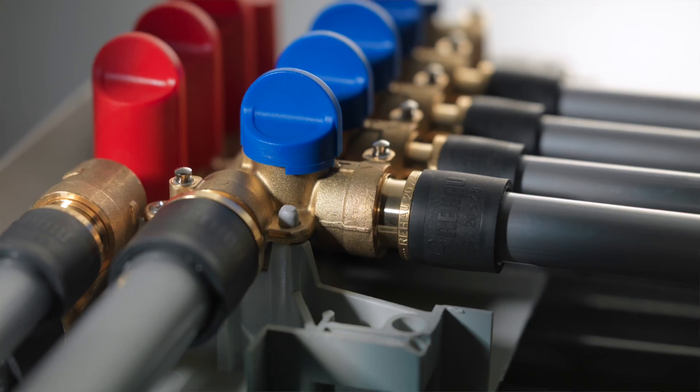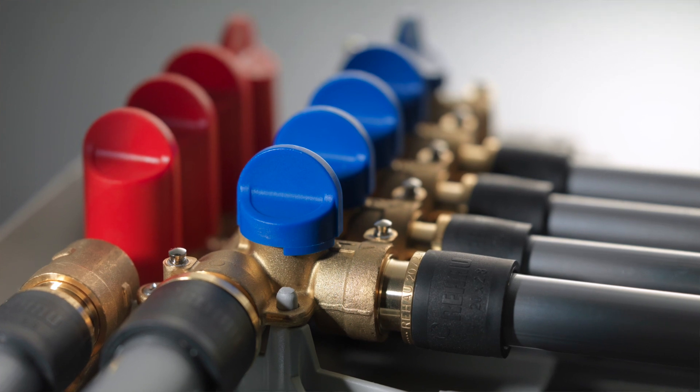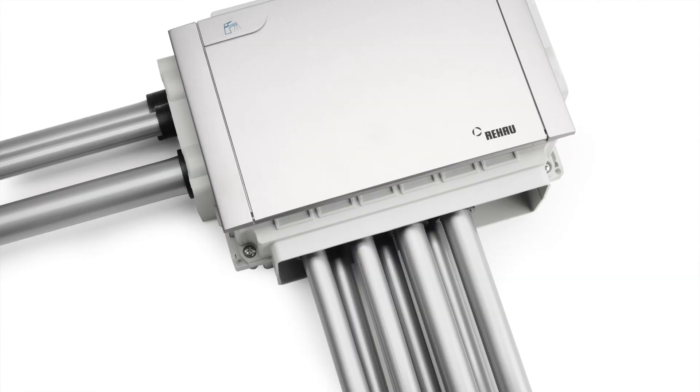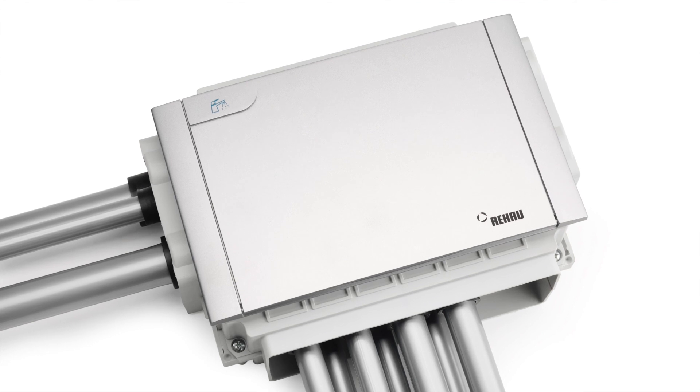Especially in utility cupboards such as in off-site construction. The main benefit of this product is it can be used in a point-to-point configuration compared to traditional branch plumbing. That means you're going to use up to 70% fewer joints than you would in a traditional installation.